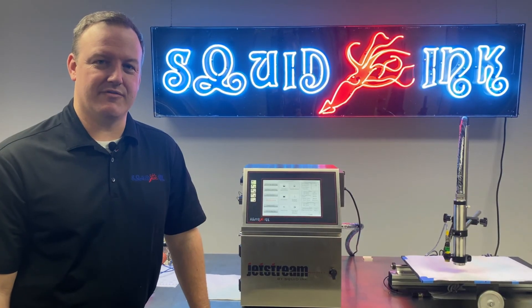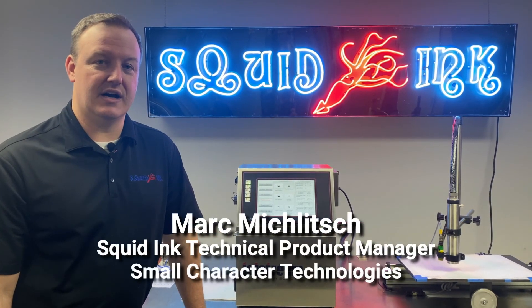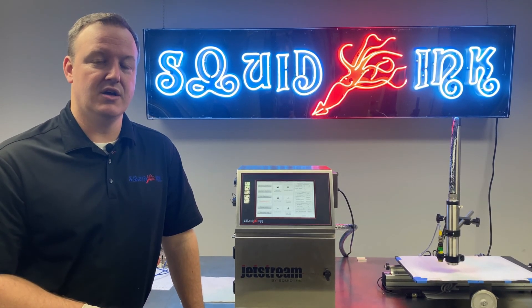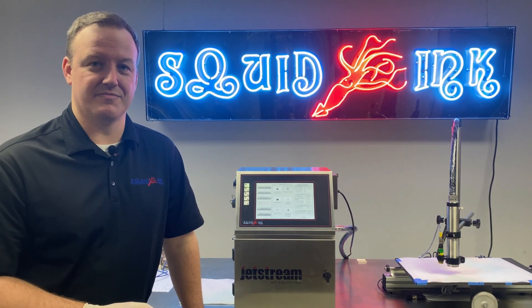That wraps up our video on the bleed or back flush circuit for our Jetstream CIJ printer. If you want to see more videos on this product or some of our other products, make sure to subscribe to our YouTube channel or head over to squidinc.com for even more information on our entire product line. Thank you.